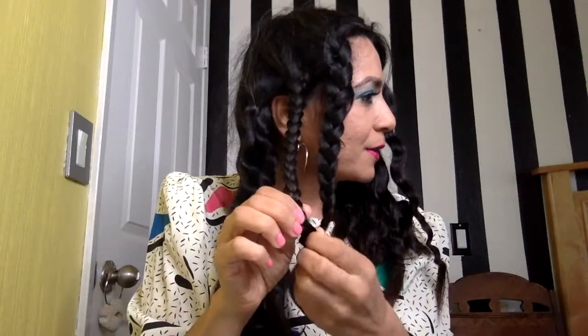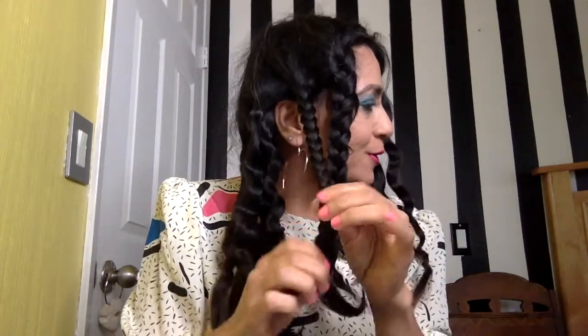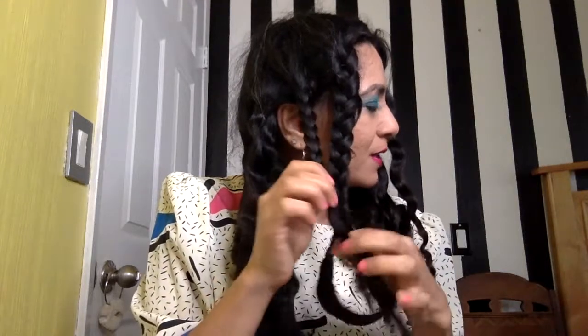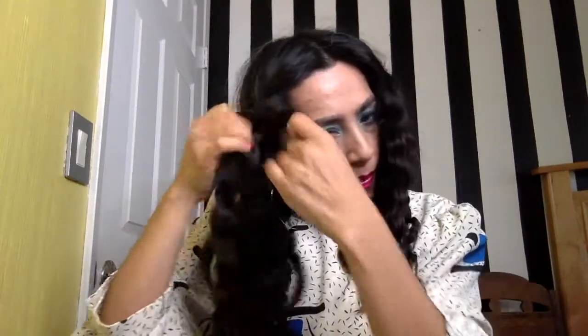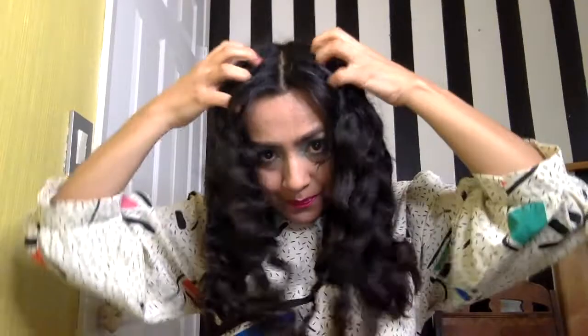This is a super easy hairstyle that you can do. I don't wash my hair that often — I only wash my hair once a week, so a hairstyle like this can last the whole week. Here's my last one. And as you can see, look how wavy it is! I'm just going to get my hands and make my hair big, spread it out, because we want that big 80s hair.